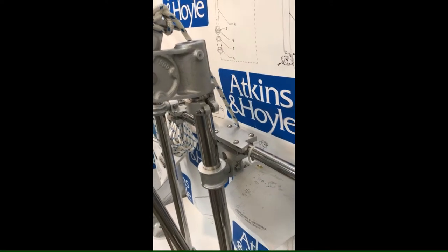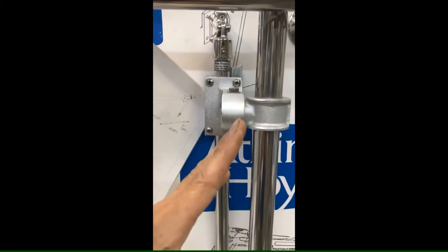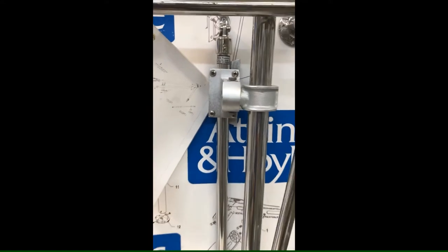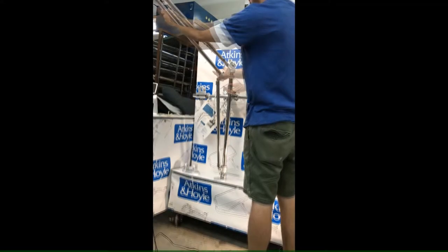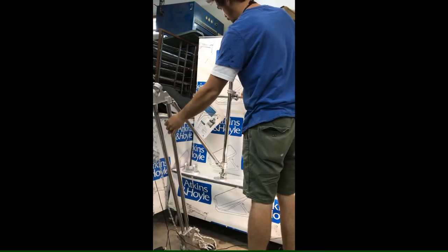Our universal rail casting can attach to the top of rails, to the bottom of rails, and can also attach vertically to stanchions or tubing of different angles. You can remove the davit by simply lifting it up and removing one bolt at the base.